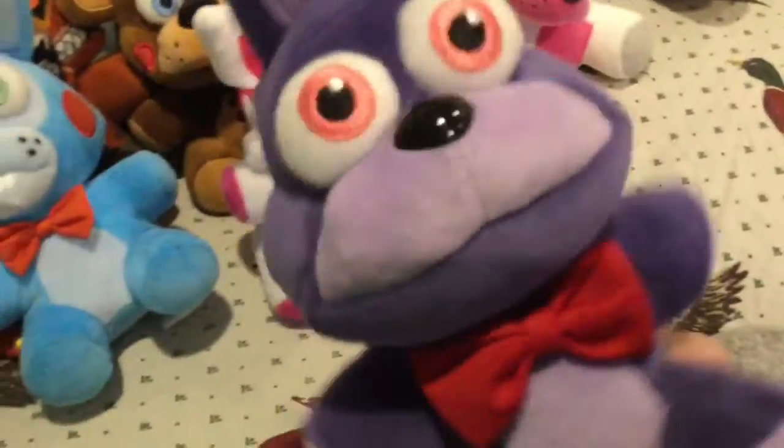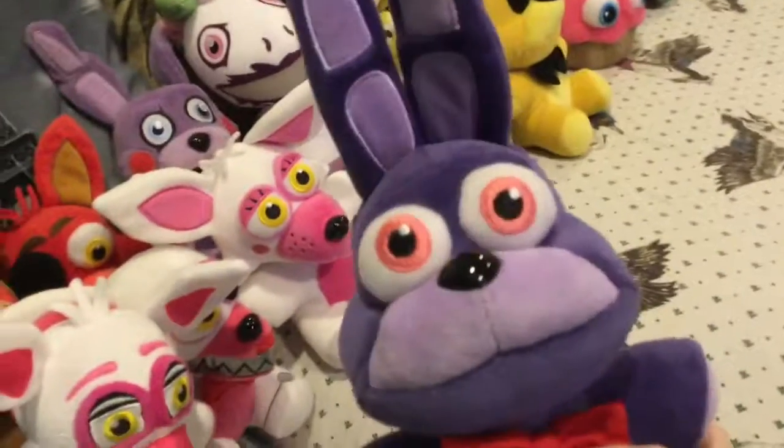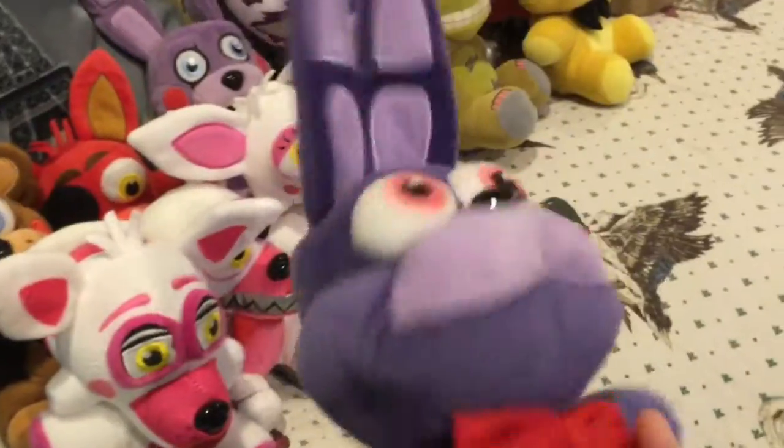There are only two plushies left. Here is Bonnie — I'm probably gonna be getting another Bonnie and making Withered Bonnie out of it. I'm hopefully going to do that with Freddy, Foxy, and Chica too. When I do that, shout out to Scipy and Five Nights of Focus because I'll be following their instructions. And I saved the best plushie for last.